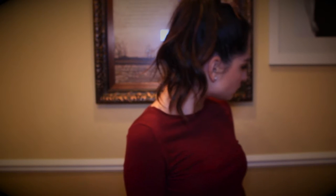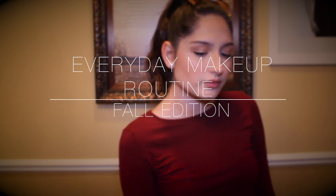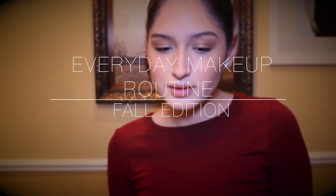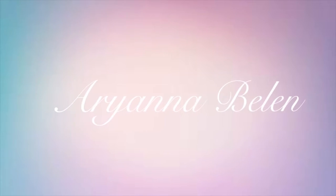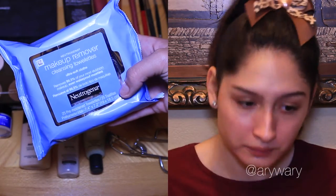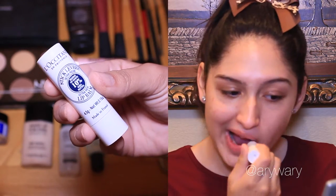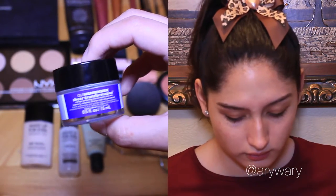Thank you for joining us. Alright, my beautiful butterflies, I'm going to start off by cleansing my skin to remove excess oil to start off with a clean base. Also moisturizing my lips because my lips tend to get very dry and cracked during these seasons. It is important to moisturize your skin. I have very oily skin so I use a light moisturizer so it does not look greasy.